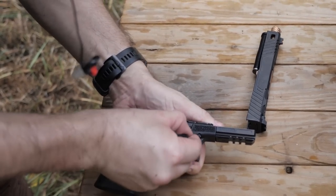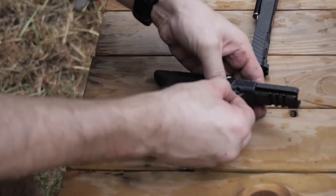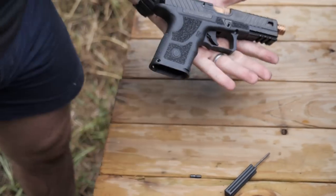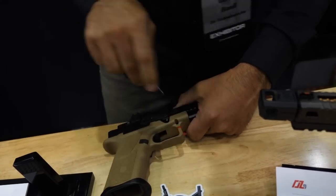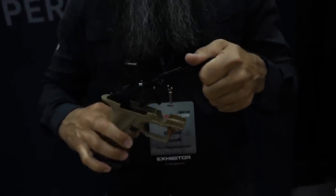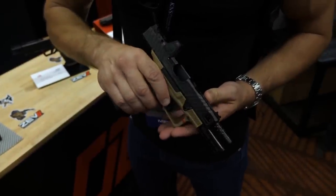That means you can freely swap your frames, your slides, pretty much everything — even your trigger — because the serialized component is this little chassis. So when you go to your FFL and do your Form 4473, they're using the serial number from this component. With the Glock, the serialized component is the frame, so if you want a Glock 17 and you have a Glock 19, you can't just switch the frames out — you have to buy a new gun. With the ZEV OZ9, you can freely swap a lot of these components. It's basically a build-your-own — the MBK, the master builder kit. It's like Lego, just not for losers.